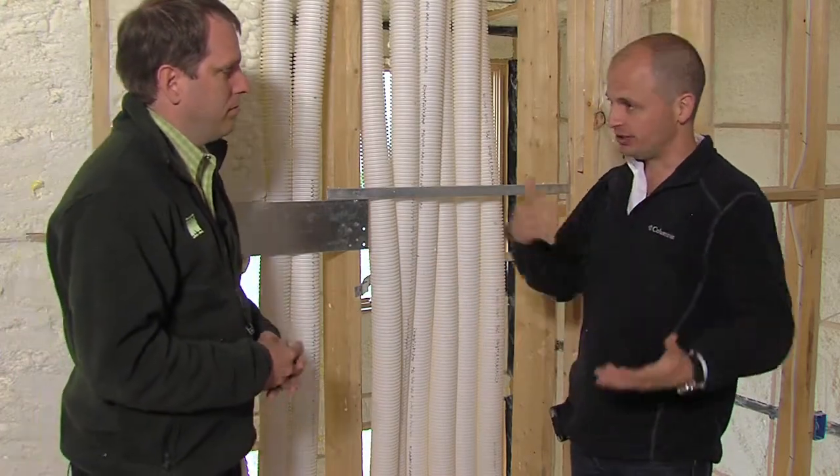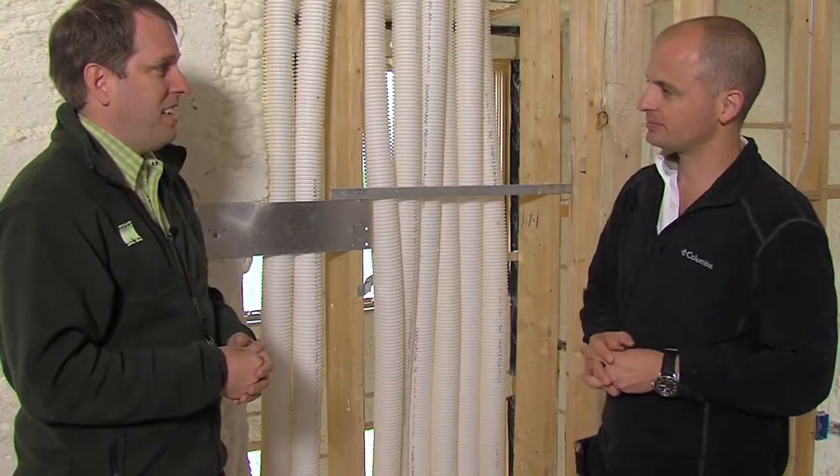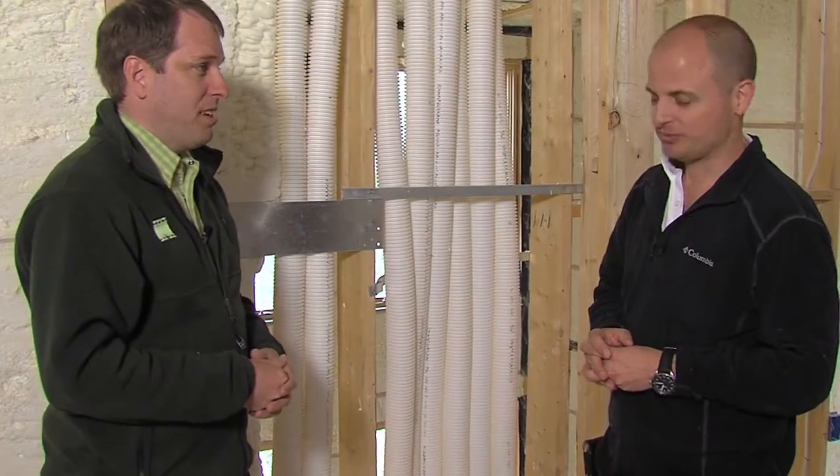You get a mix of energy savings because you're using a smaller fan — a great way to save money — and at the same time keeping the air quality up in your house. Absolutely.